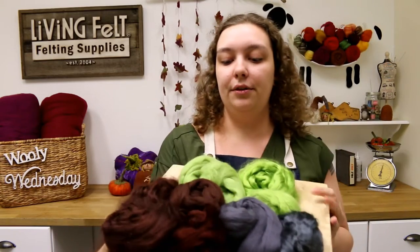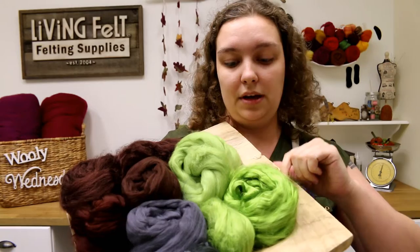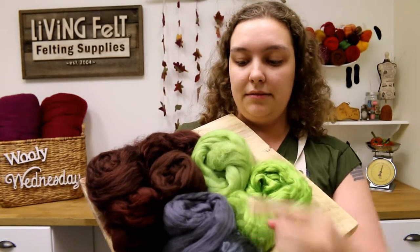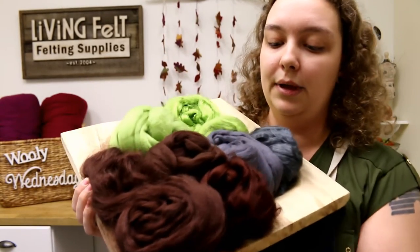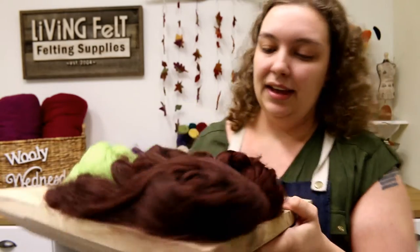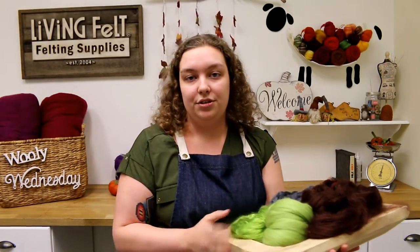I wanted to let you guys know that these, while they are named very similar to a lot of our other names, they may vary slightly in color. Here I wanted to show you — this is our kiwi. We have merino top, the viscose, and tussa, and you can see the viscose is quite shinier. In our cocoa milk chocolate area, we have the viscose top compared to the merino top and the tussa silk. These are available in about 24 to 26 colors and are a great, inexpensive substitute for silk.